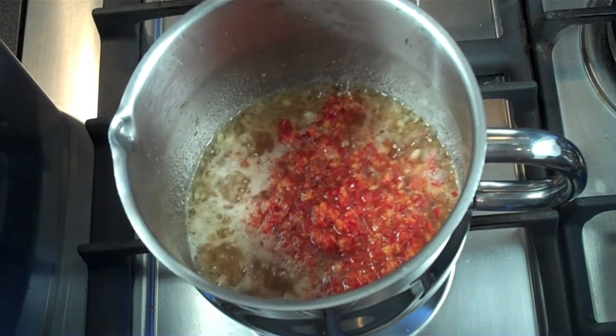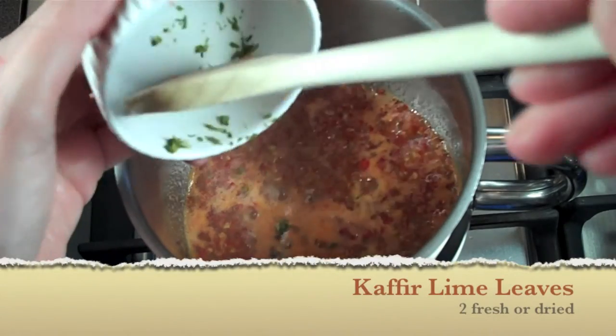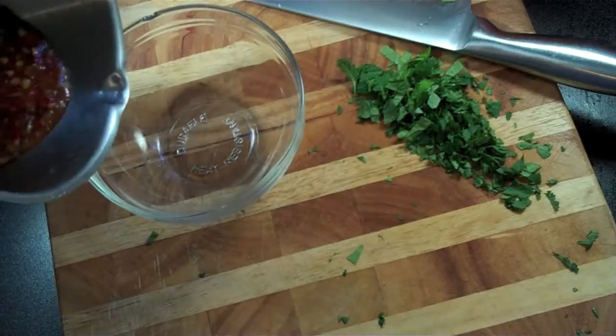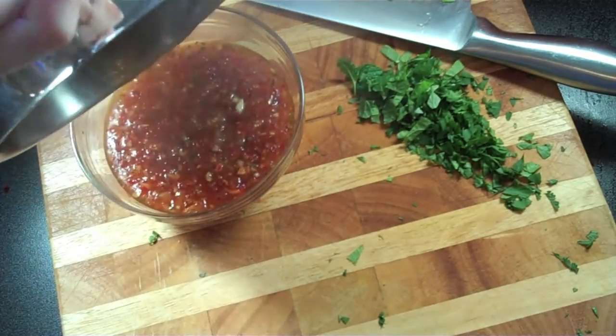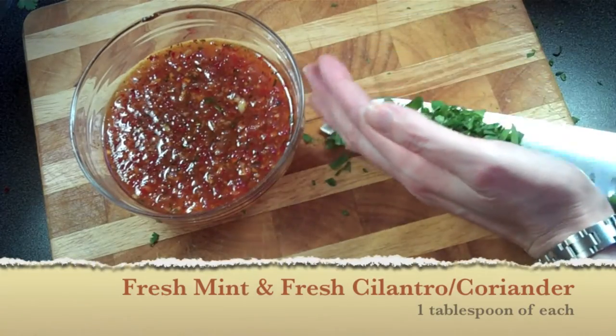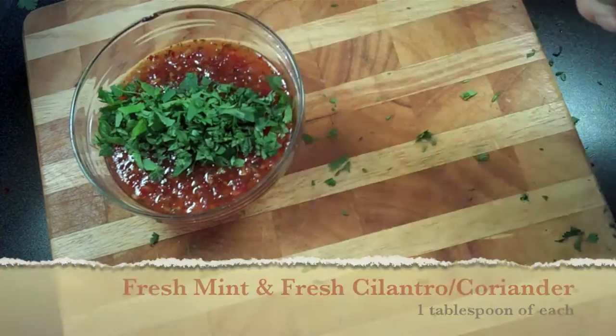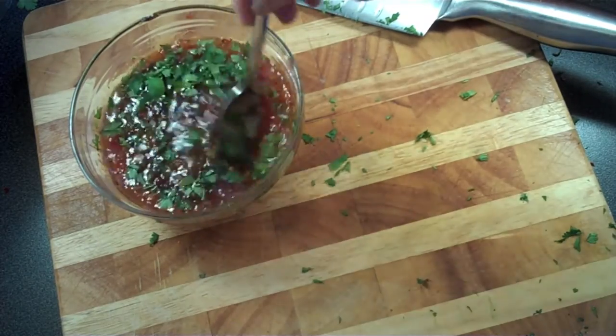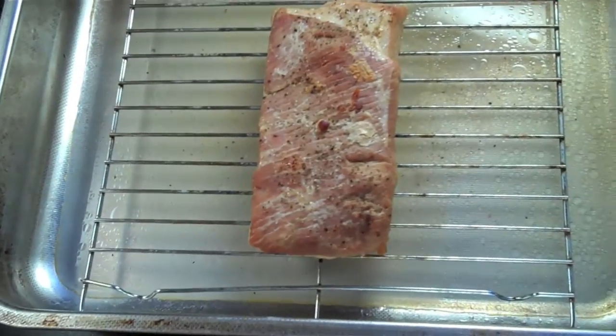Let it cook for about 10 minutes, or until your sauce starts to thicken. Be careful not to cook it too long — you don't want it too thick, as it has to have a slightly runny consistency since this is going to be your main salad dressing. Remove from the heat, allow to cool, then add your fresh cilantro, give it a good mix, cover, and place in the refrigerator until you're ready to use it.